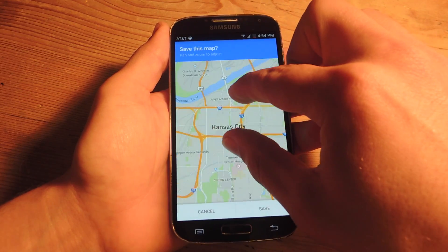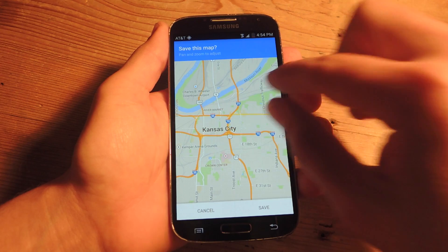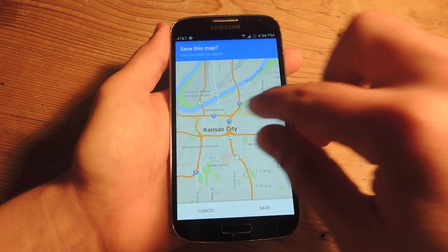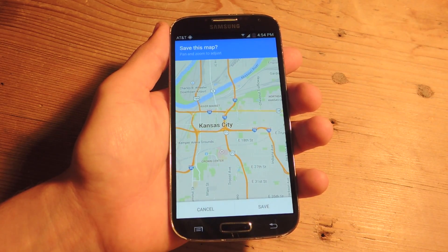Now before you save, you do want to adjust it. The map will save a distance of 50 kilometers by 50 kilometers. And to save storage on your device, it only lasts for 30 days, which is convenient enough because you'll probably just use it for that one day.